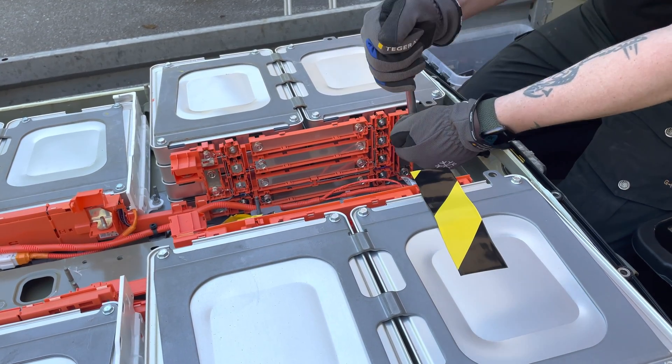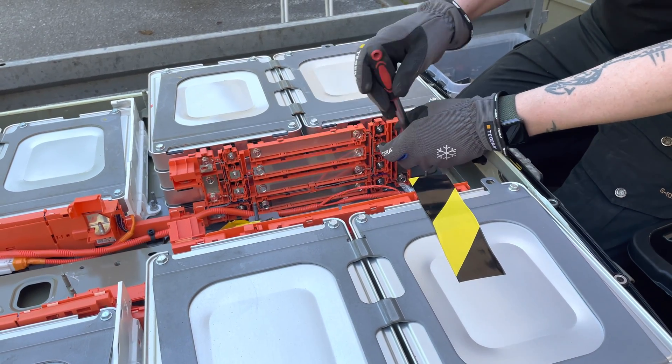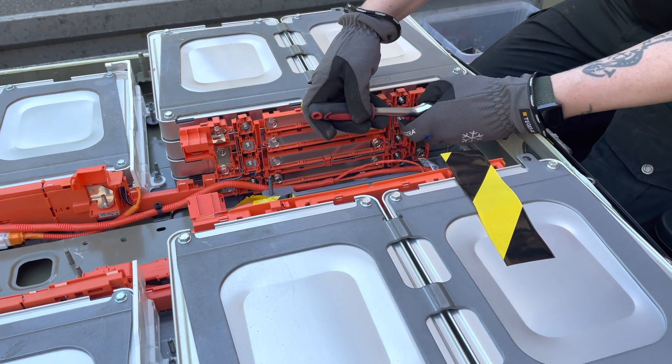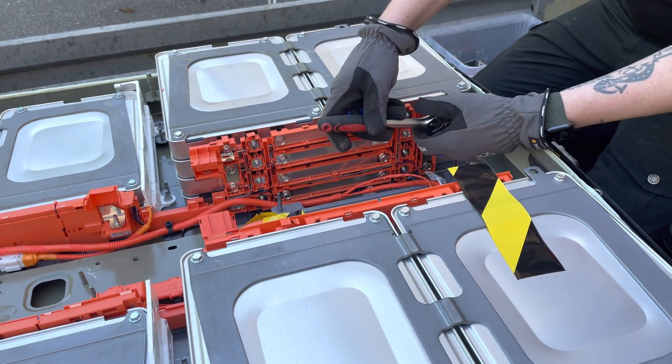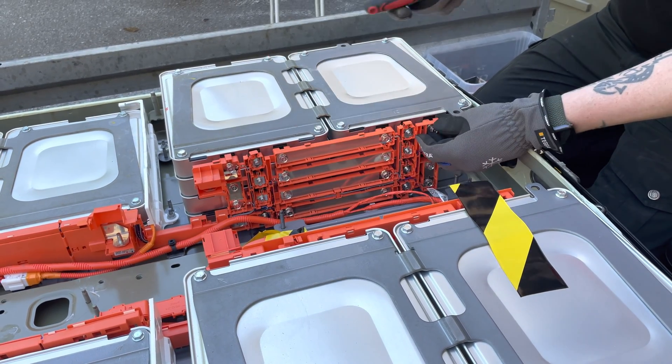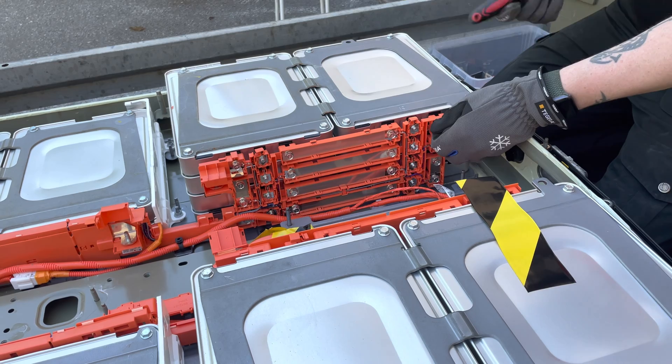I took some advice from my previous video where I disassembled the i3 battery pack, and this time I'm actually wearing gloves. I know these are not the proper gloves, but it's at least gloves.